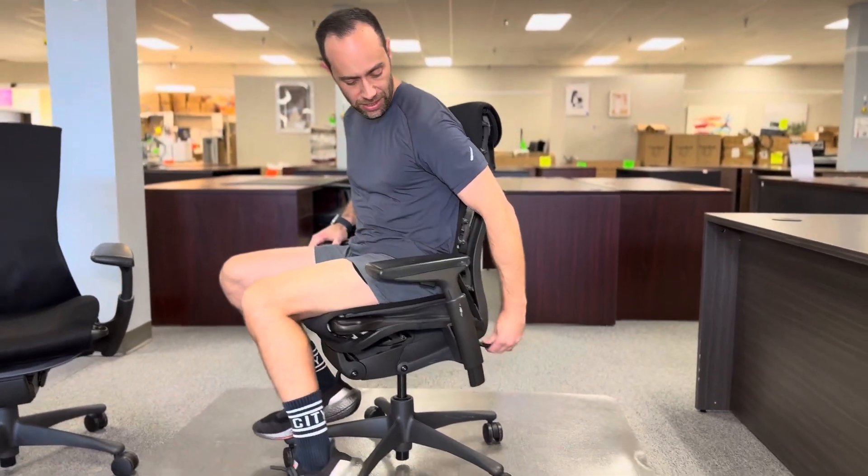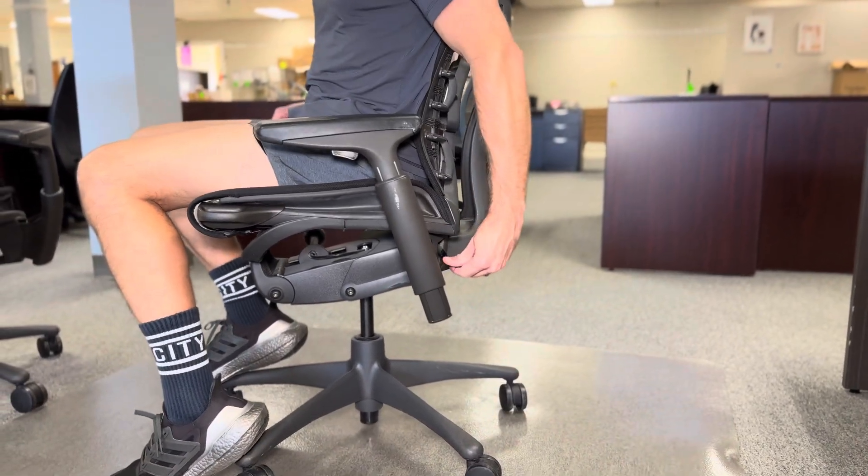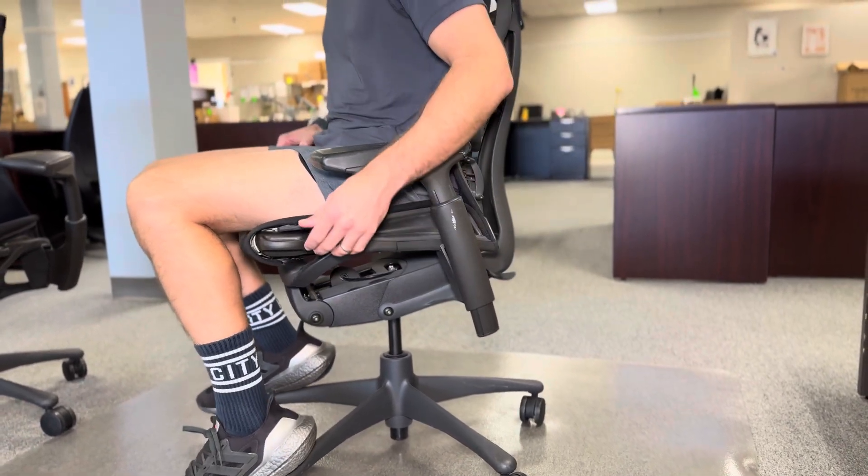Now on your left hand side, this right here is your recline adjustment, so you can do maximum recline, and then each increment reclines a little bit less until you go to full lock and then the chair is locked.